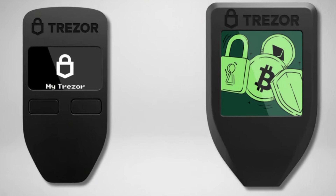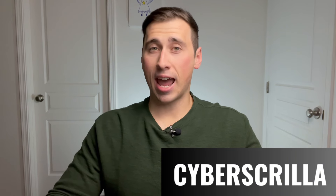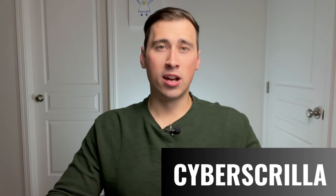If you end up wanting the Safe 3, make sure to use our discount code CYBERSKRILLA, all caps, to get 8% off your entire order. I'll also leave a link in the description that leads you directly to the Safe 3 wallet, that way you know you're purchasing it directly from Trezor themselves.